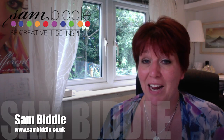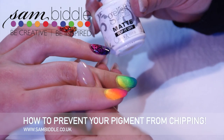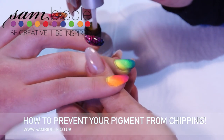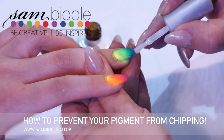My name is Sam Biddle and I'm going to show you the secret to how I don't get any chipping with my pigments. One of the things I get asked about a lot is how do you prevent chipping around the free edge when you're applying pigments. Well there's a couple of ways you can do it, but if you're putting pigments right to the free edge, here's the trick that I use.